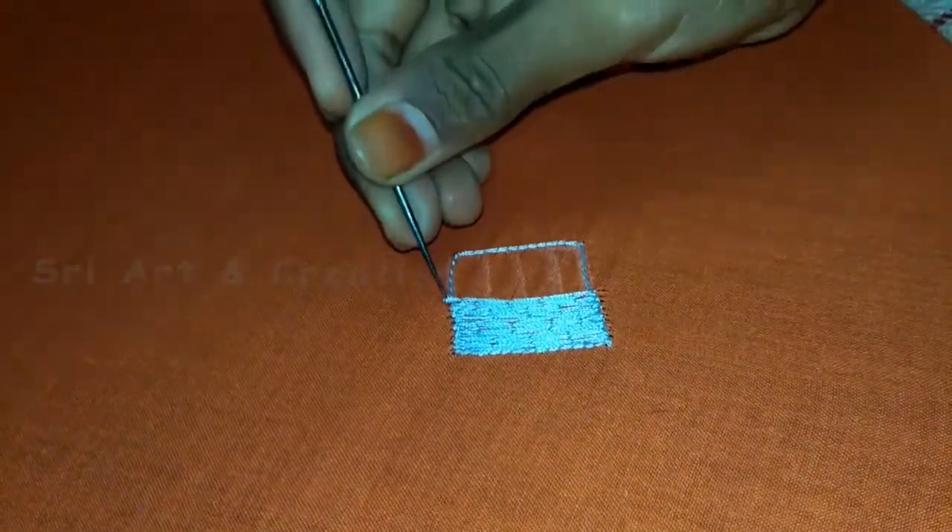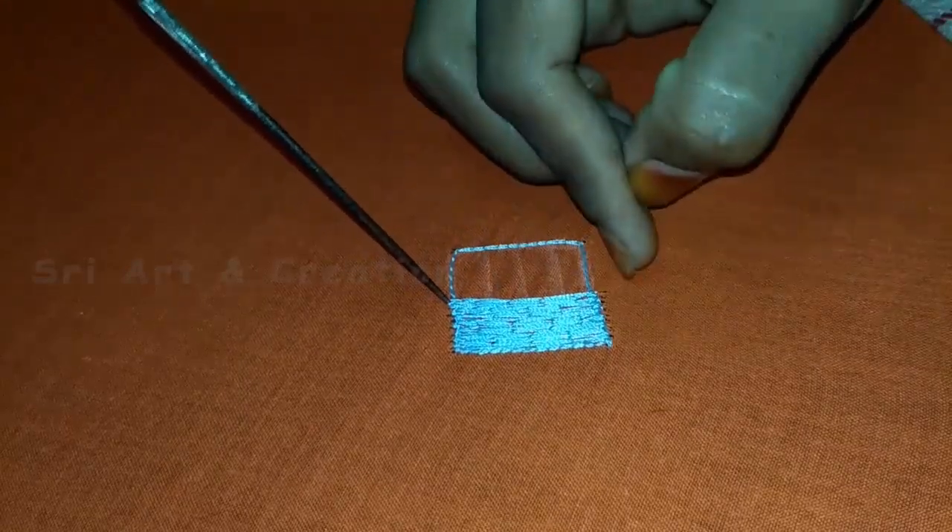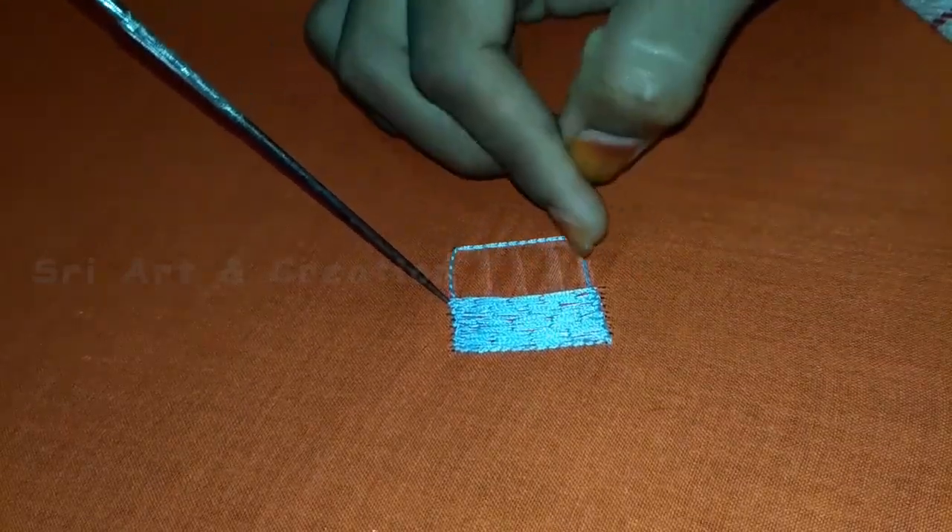We will put another chain stitch on the whole petal. On the middle, they will do the third petals.